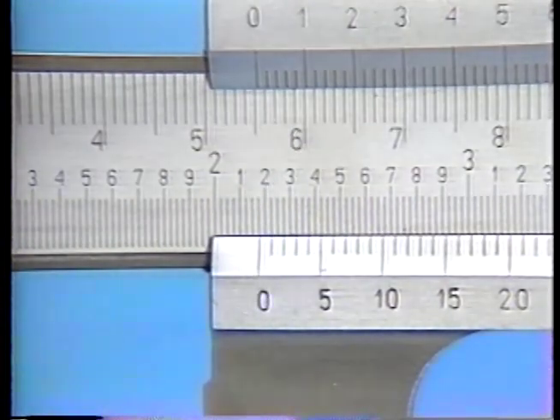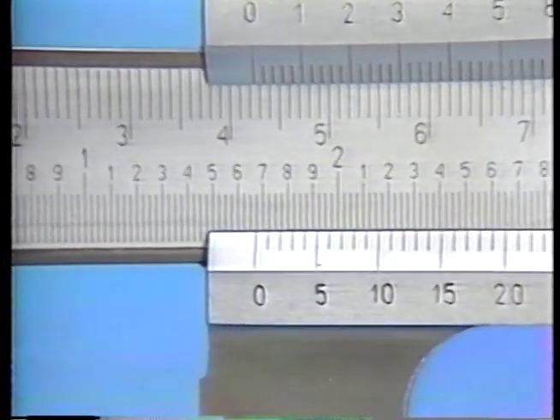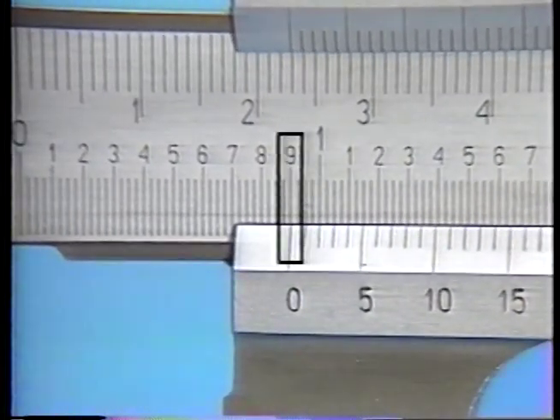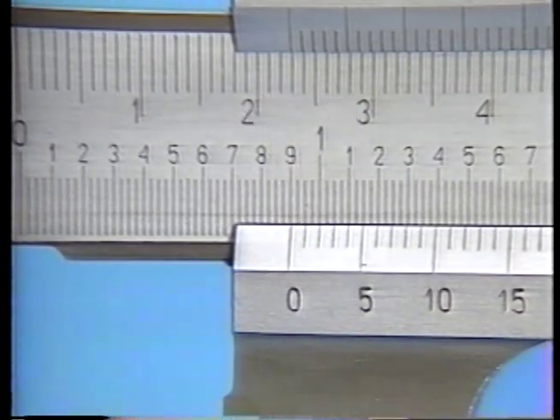The key to reading measurements taken with the vernier caliper lies in understanding that the basic reference line is the zero mark of the vernier scale. You obtain the reading by noting where on the main scale the zero mark of the vernier scale indicates. Here, the zero mark on the vernier scale indicates a reading of nine-hundred-thousandths of an inch. The reading is taken where the zero mark on the vernier lines up with a graduation on the beam's main scale.